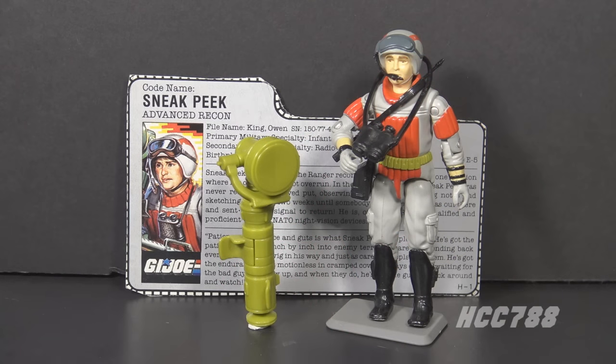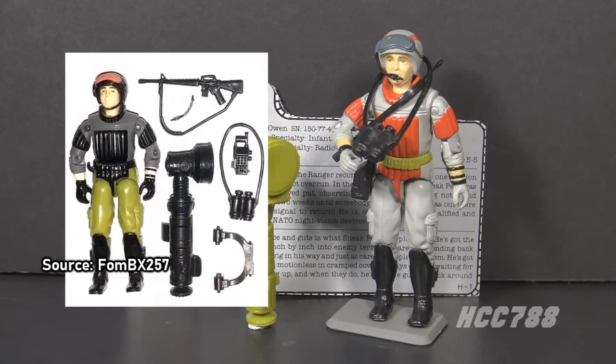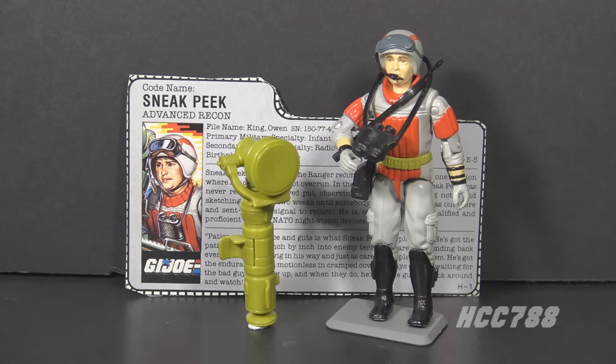This is Sneak Peek, Advanced Recon for G.I. Joe from 1987. The figure was introduced in 1987, also available in 1988, and discontinued for 1989. Sneak Peek was designed by Mark Pennington for Hasbro. This is the first version. There were only two versions in the Vintage Era. Version 2 was from 1988 in the Night Force subset, using the same mold as Version 1 but in Night Force colors, which may be more appropriate for Sneak Peek's job.